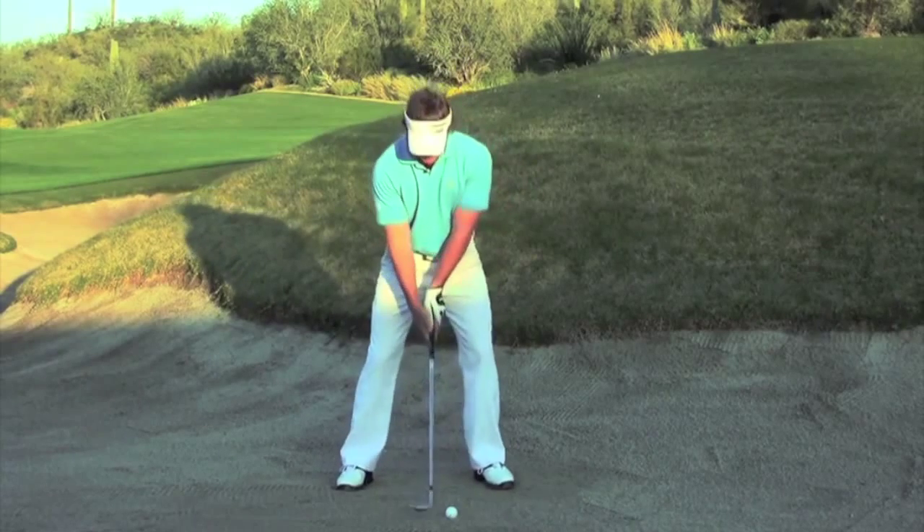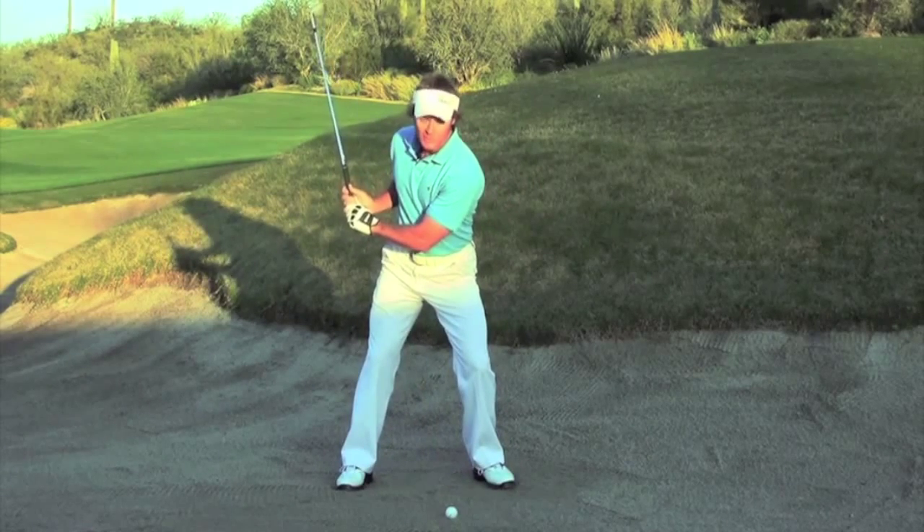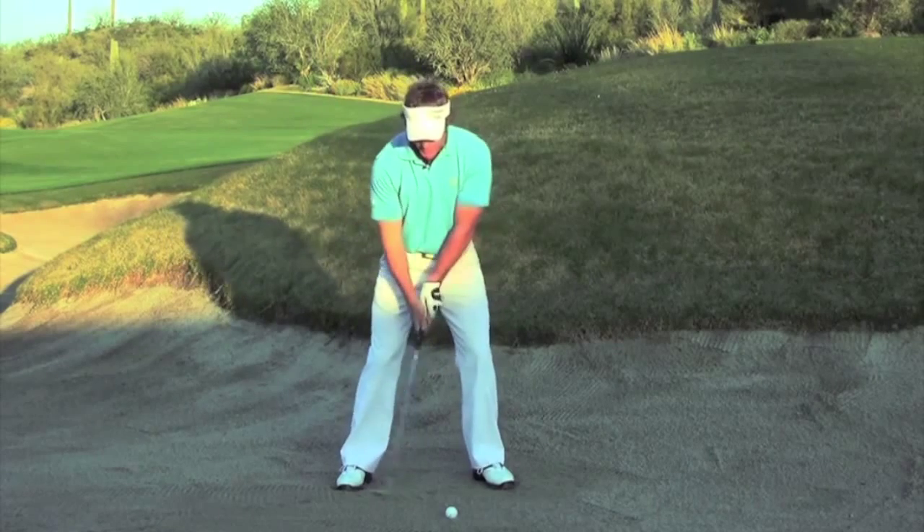So when you get in the sand, think about some fold — arms in close, get narrow — then add some throw at the bottom and swing away.